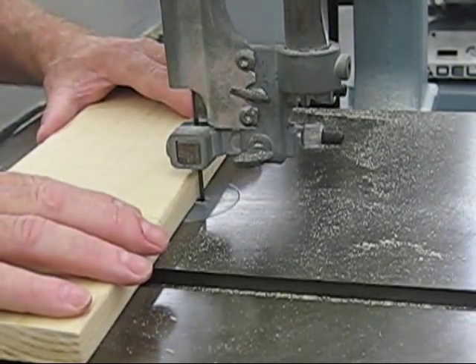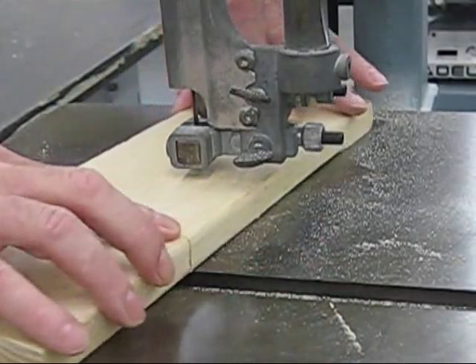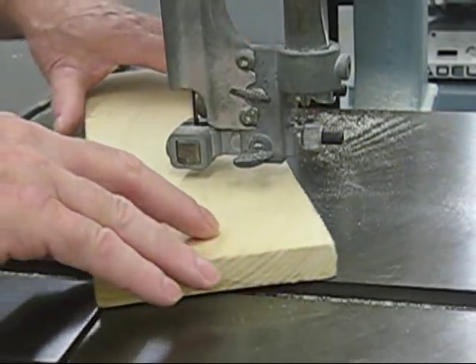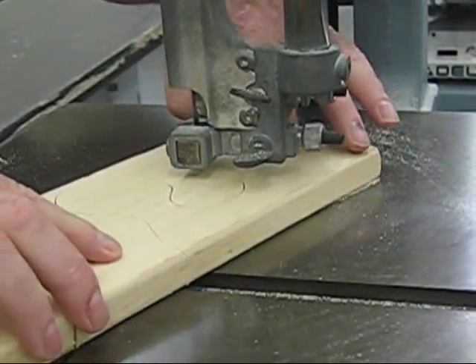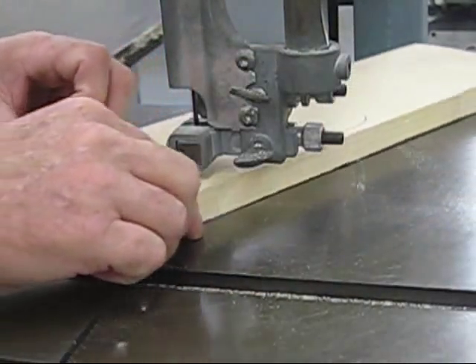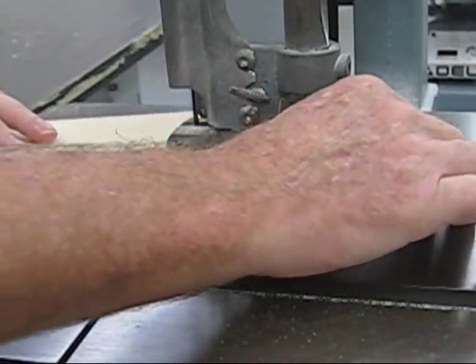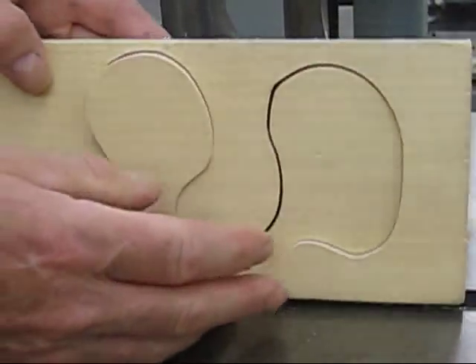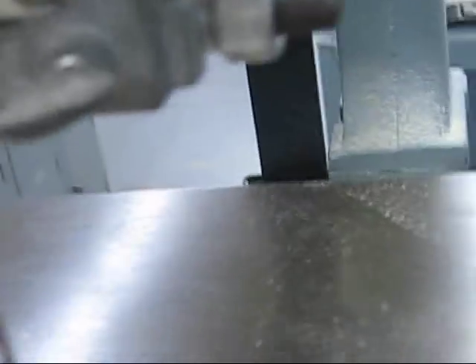You start your cut and push slowly into the wood. On this, I can make curve cuts. It makes pretty intricate cuts. What determines it pretty much is the thickness of the blade. On this saw I've got a little eighth-inch blade on it, and that allows me to make fairly tight cuts.